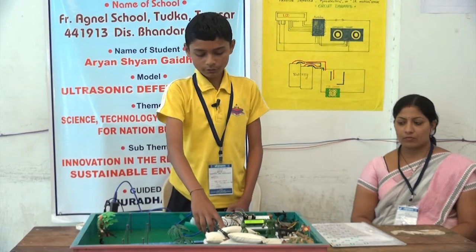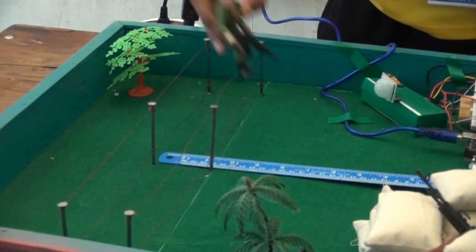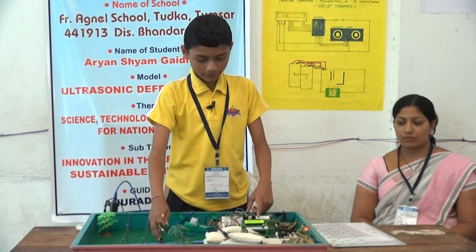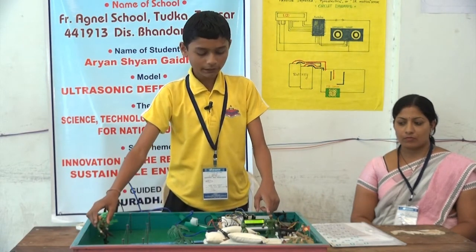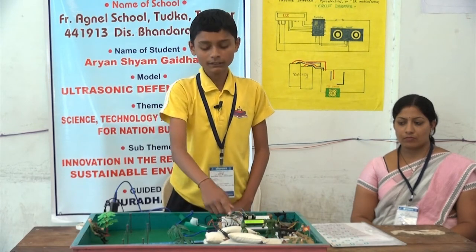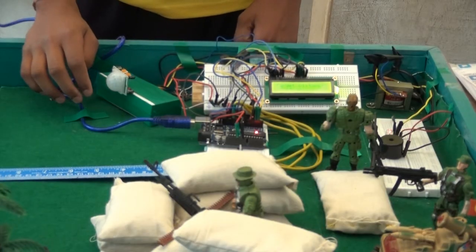As you can see, here is the sensor. As soon as an enemy enters a border, the LCD can detect its distance and we can take action. The control room operator, who is the head of the control room, can sense it and alert others that something has happened on the border and action must be taken.